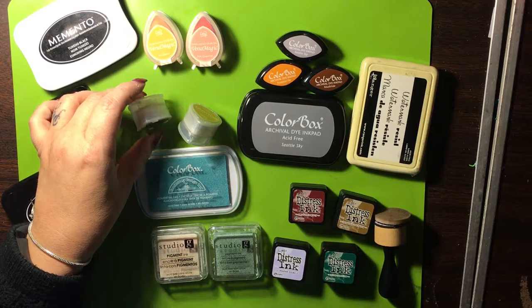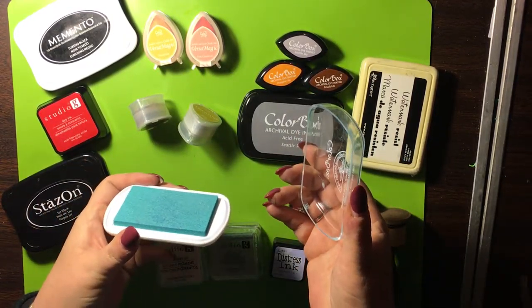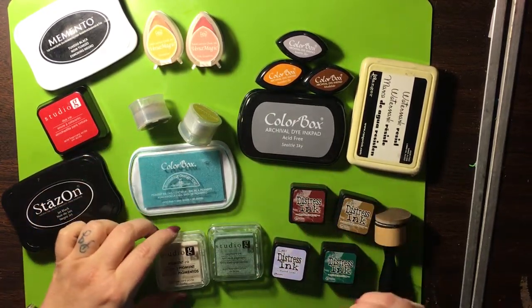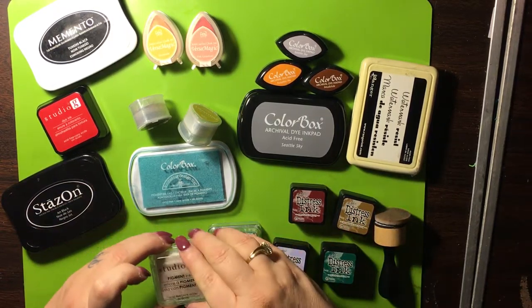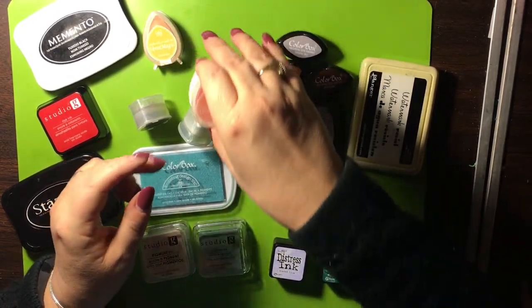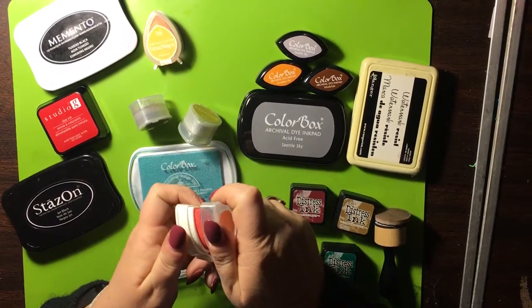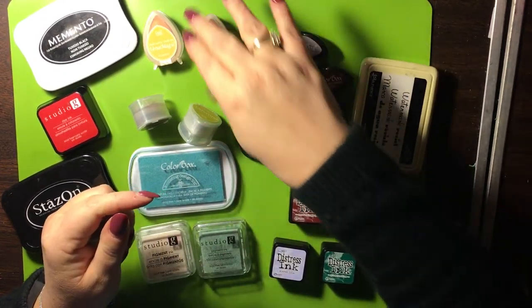They're called dewdrops. You have the ColorBox — again it's pigment ink. Pigment inks don't dry as fast. These are dye inks. Another pigment ink, another pigment ink. You have your chalk inks — kind of a chalky texture. I'll show you that in a second.